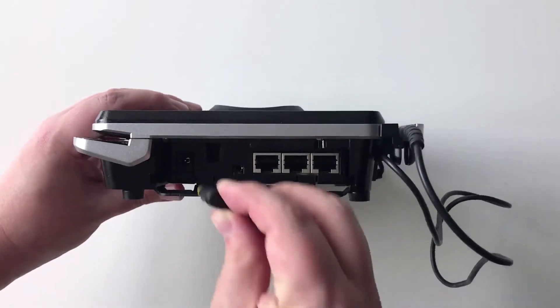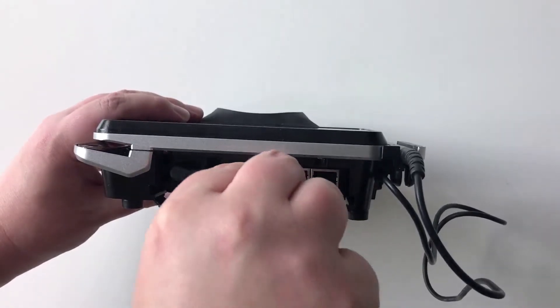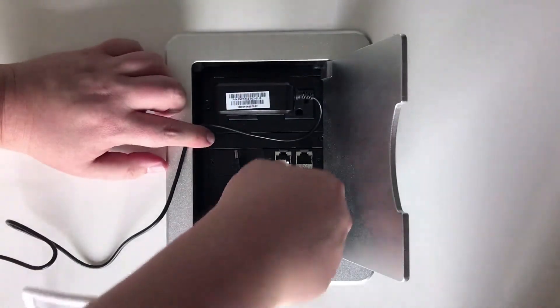Connect the power adapter and the Ethernet cable to the back of the terminal and plug the power source and Ethernet cable into a power outlet and Ethernet port.